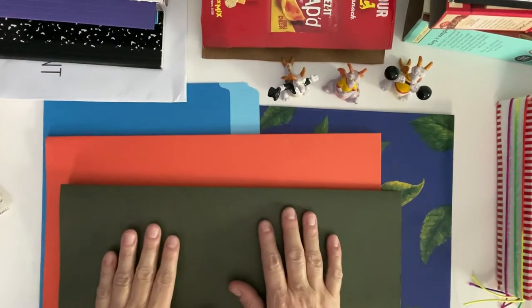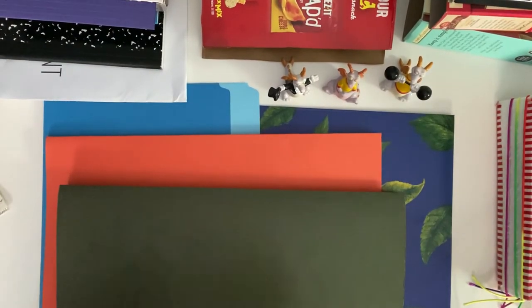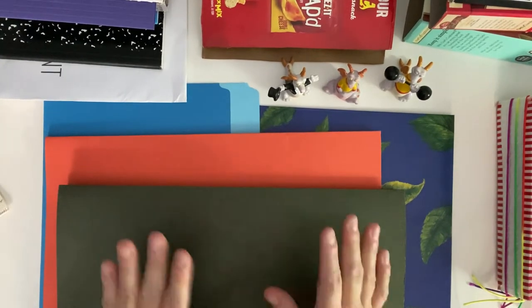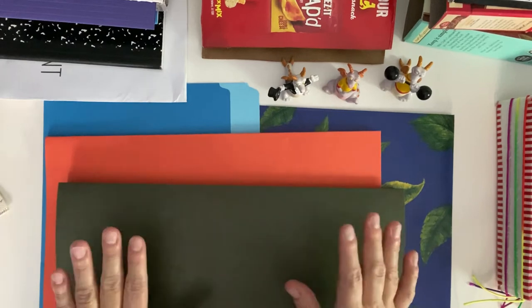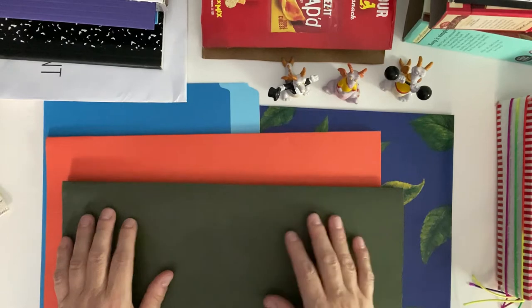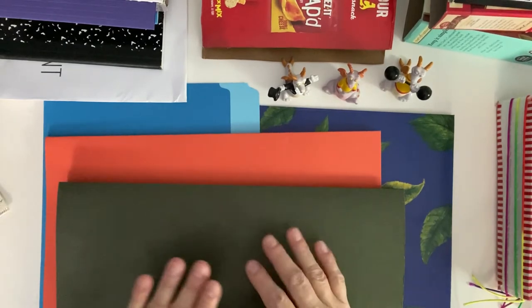Hello everyone! Good morning wherever you're at, good afternoon or good evening. In this tutorial I am going to show you how you can make covers for your journals without having to spend even one penny on them.